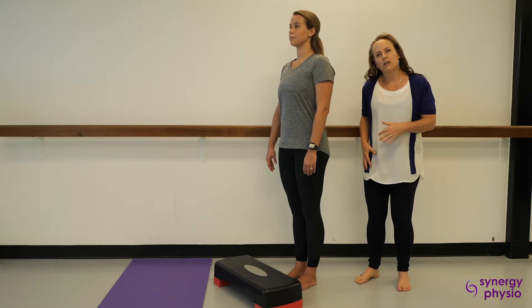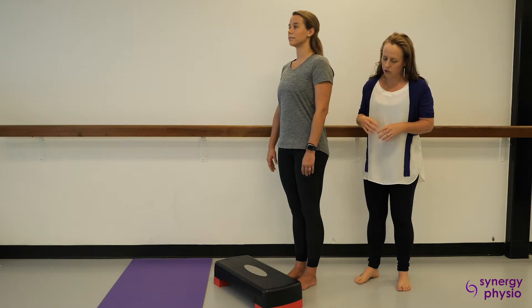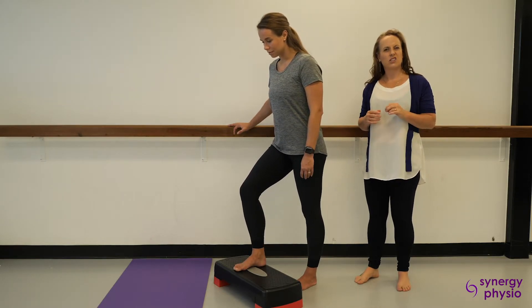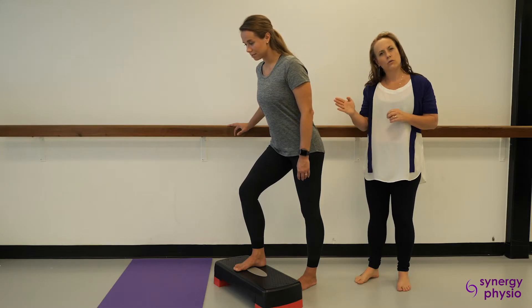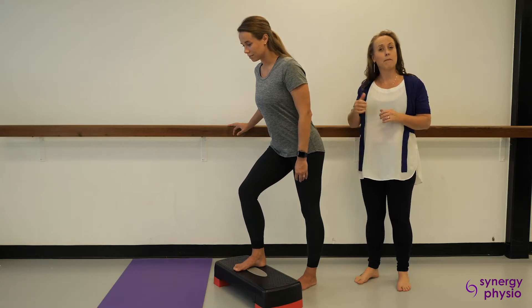The key tips to minimise your hip pain when going upstairs: when you place your foot on the step, lean your chest just a little bit forward and make sure that your knee doesn't roll in. Keep your knee a little out and press through your heel to come up the step.